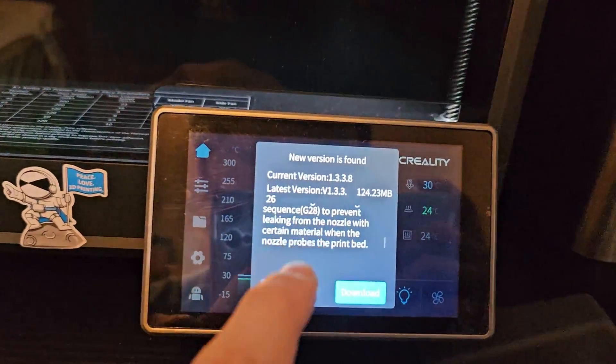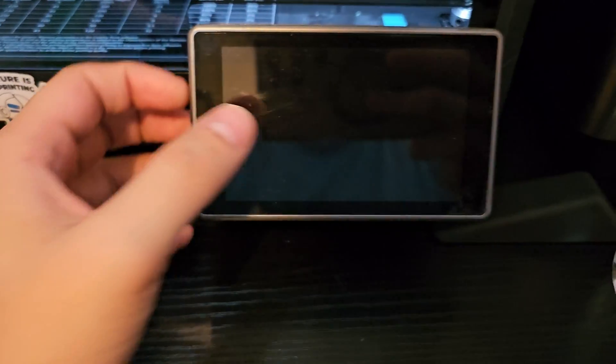Hello, welcome to Scratch 3D Printing. In this video we will be taking a look at creating these new firmware updates for the K1 series. Let's scratch into this topic.